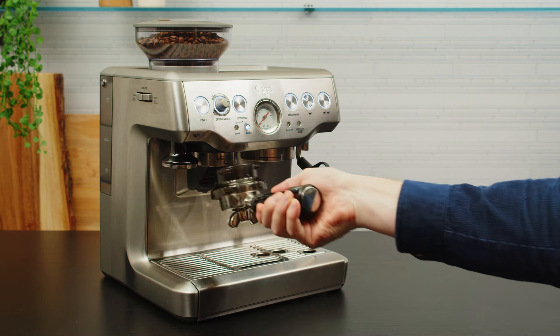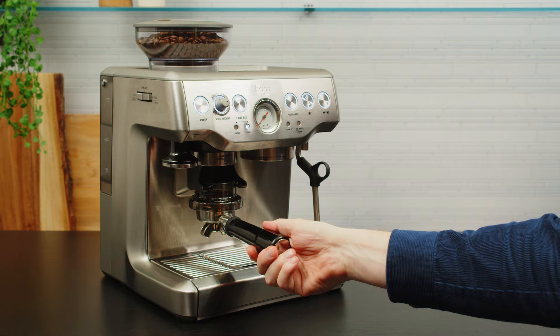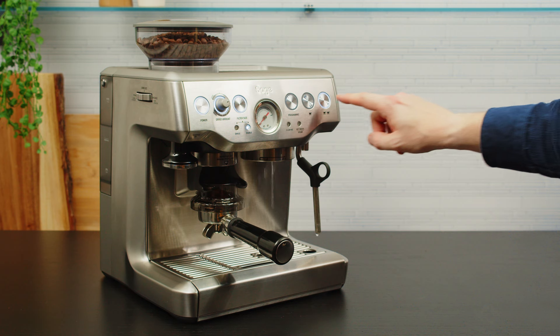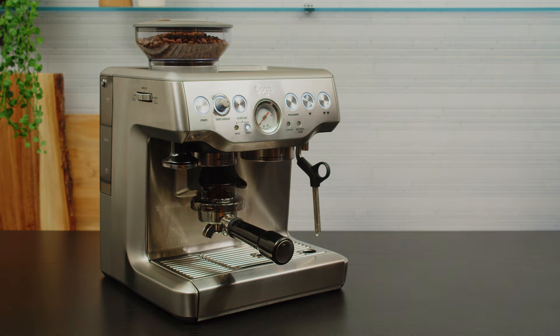Insert the dosing funnel on the portafilter with a small click — this is going to keep all the coffee in the basket while you're grinding. While this happens, I'm going to purge the group head to remove any residual coffee and refresh the hot water. Press and purge.